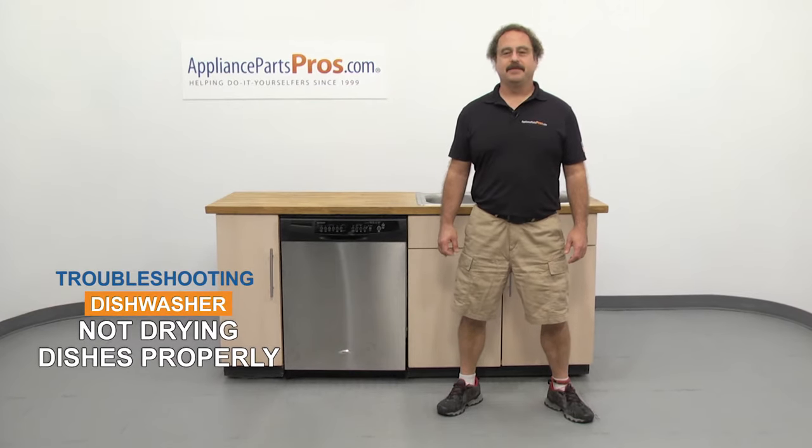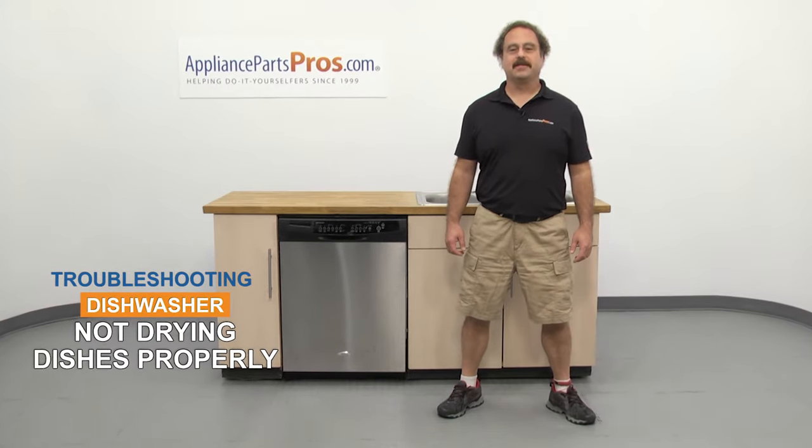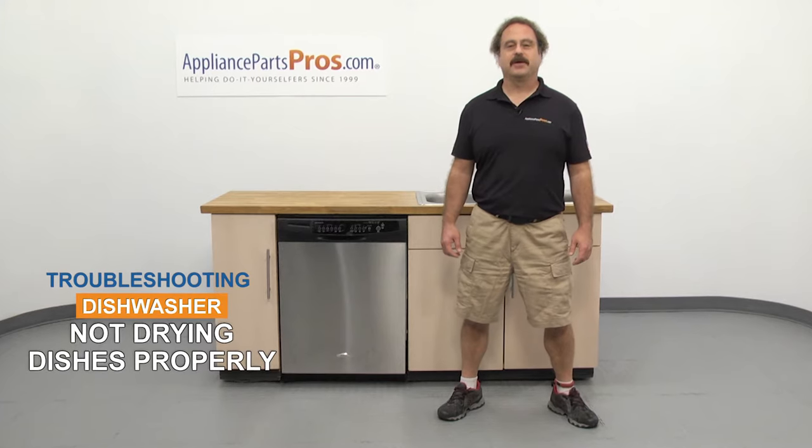Hi, this is Matt with AppliancePartsPros.com. In this video, we're going to show you how to troubleshoot the top 5 reasons why your dishwasher is not drying dishes properly.